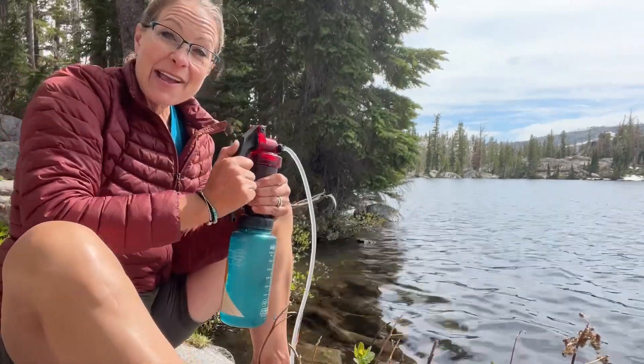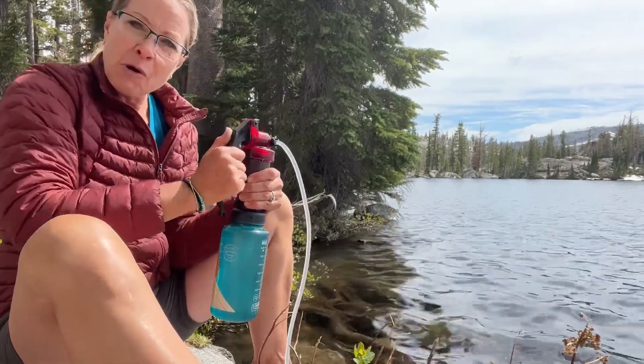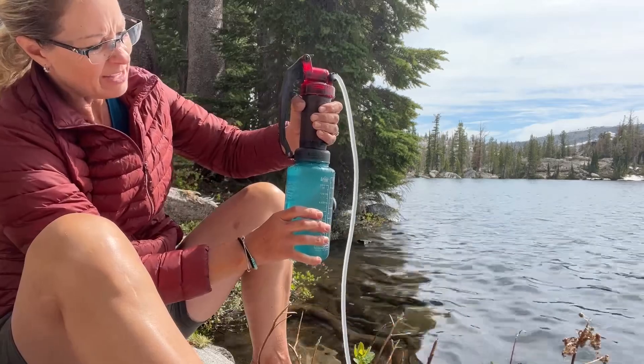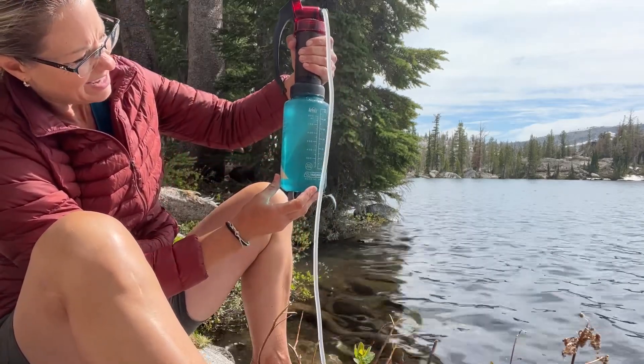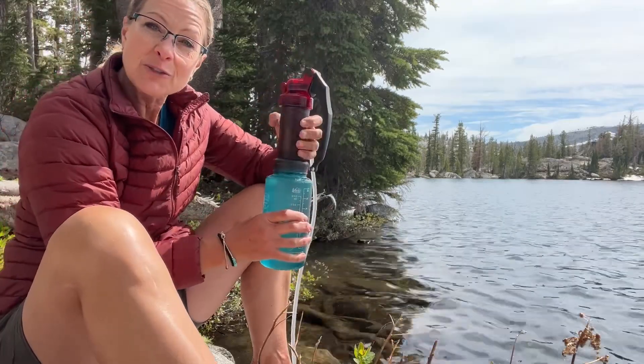And I am finally done. It took me about four minutes — not bad. A little bit of elbow grease just to get this to work, and now I am done. Nice crystal clear lake water, and I can use this to drink.